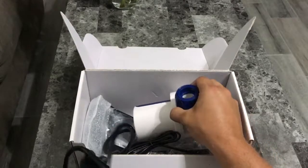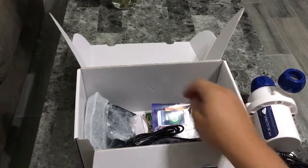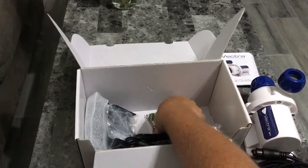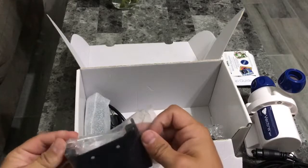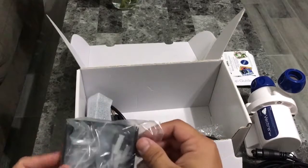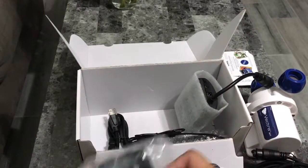Got your power cord. Here's the pump itself. Got some setup guide and more literature. It looks like the hardware for the control module, which is what this is.